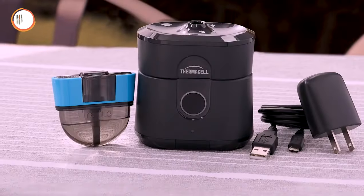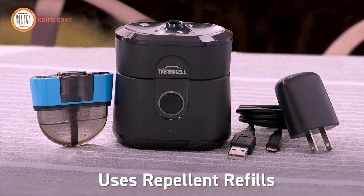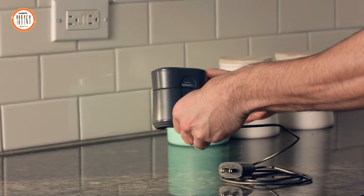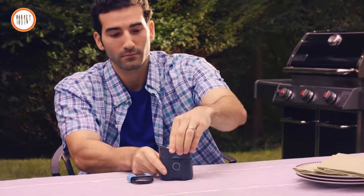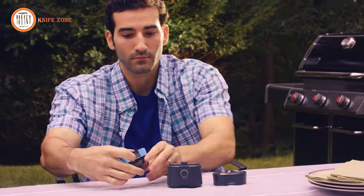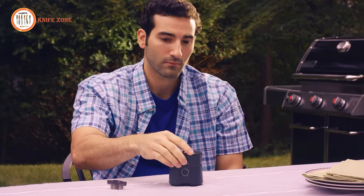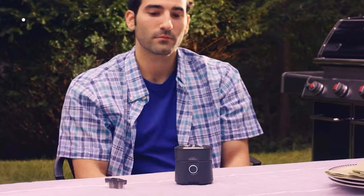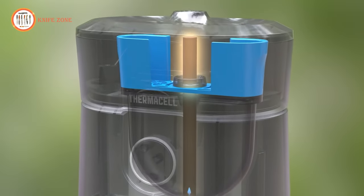It's so easy to use. Radius features a rechargeable lithium-ion battery and uses repellent refills that contain a highly effective insect repellent to keep mosquitoes away for hours. First, charge the Radius repeller. Once it's charged, remove the top from its base. Next, remove the cap from the refill and insert it, then replace the top. Finally, just push the button. It's that simple — the lithium-ion battery powers an internal heater, which activates the repellent.